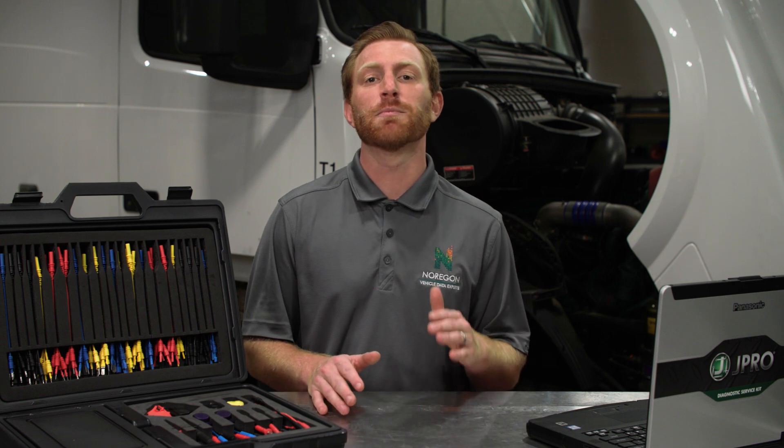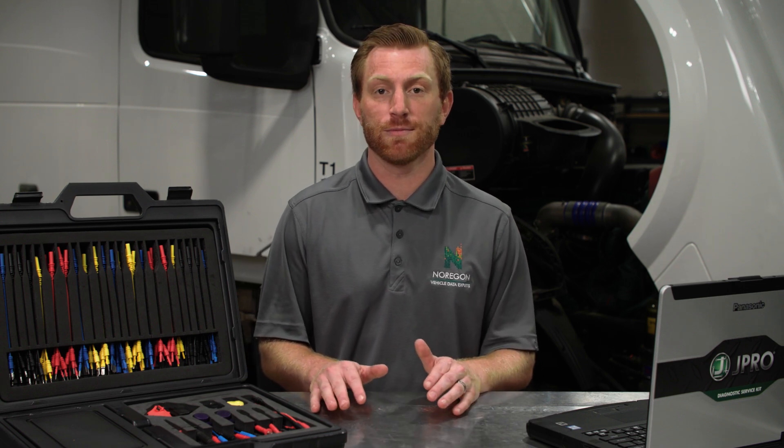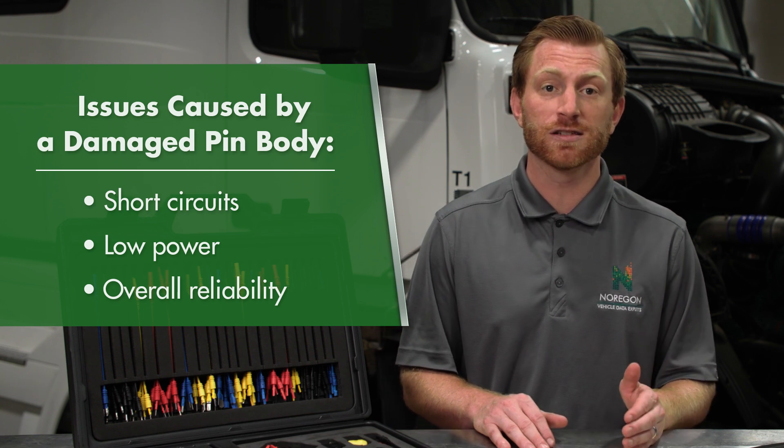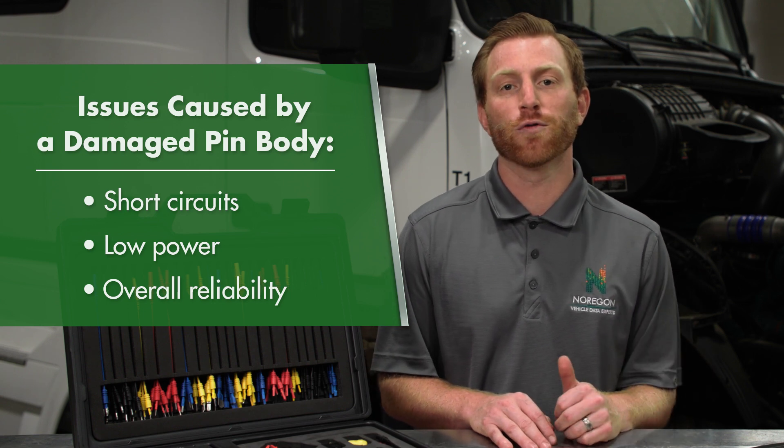When testing pins, it's important to do so carefully to avoid damaging them. Damage to pins can lead to electrical issues such as creating short circuits, low power, and impacting overall reliability.